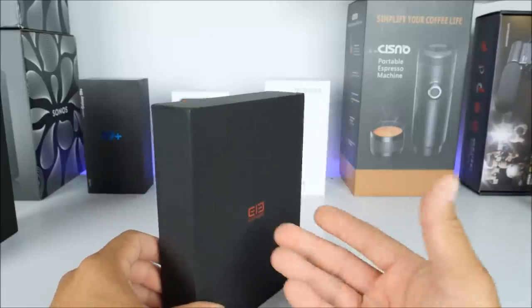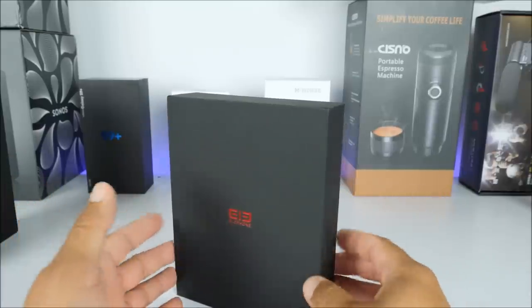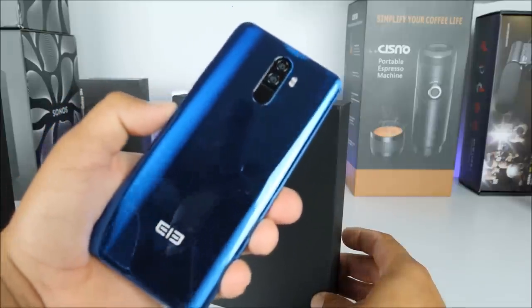Getting a look at the box, the first thing I noticed is that it doesn't have any color markings, so I don't know if I got the black color version or the blue color version. But thankfully I already opened it — this is the black color version, and here I have the blue color version, which is the one I've been testing for the past couple of days.